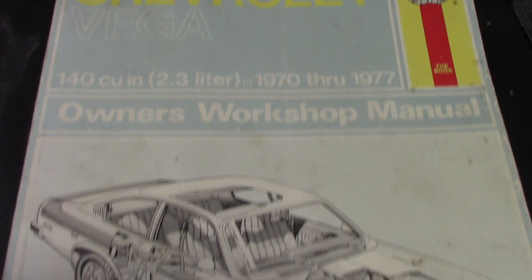Hey guys, Brian, Mr. SF Studios, working on the Vega today. I'm going to put a set of plugs in.